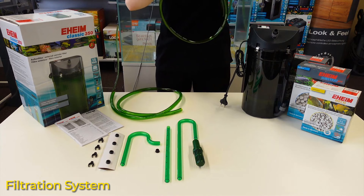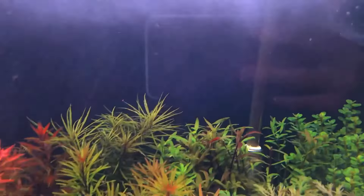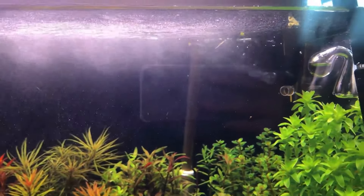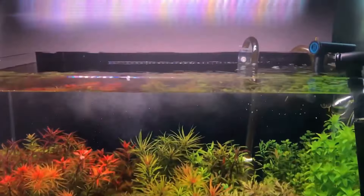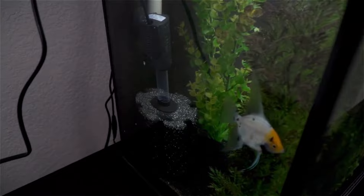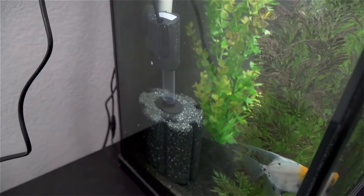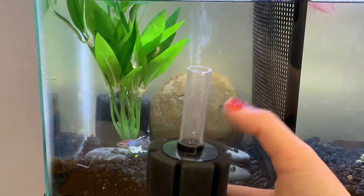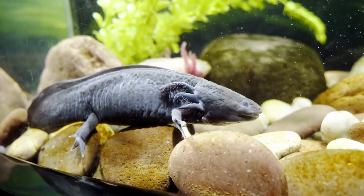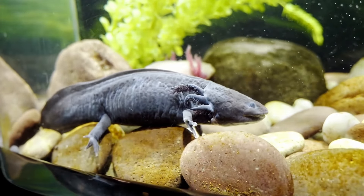The next consideration is the filtration system. Canister filters are fantastic since they can operate at lower water levels and don't produce the noise a power filter will cause when the water splashes out of the outlet. You can also use an internal filter, although given how much waste these creatures produce, you should oversize it. Sponge filters are an excellent option for tanks with axolotls. In contrast to many other filters and pumps on the market, they provide a relatively modest flow. Sponge filters solve both issues at once by increasing aeration and oxygen levels. Watch your axolotl to see if your tank has too much flow — most axolotls hold their gills forward more than usual when the flow is stressful.